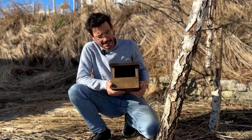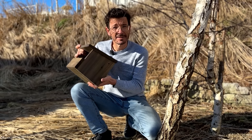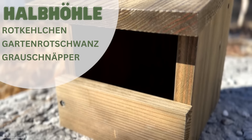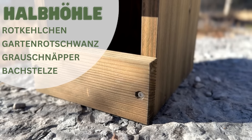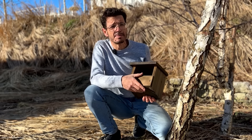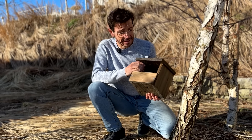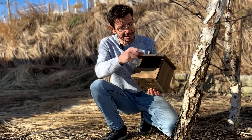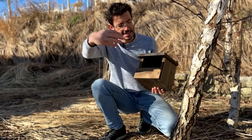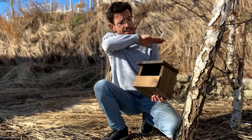Das ist jetzt eine sogenannte Halbhöhle im Gegensatz zur gerade montierten Vollhöhle. Der Unterschied: sie lässt mehr Licht rein. Manche Vogelarten mögen es nicht so finster – Rotkehlchen, Gartenrotschwanz, Grauschnepper, Bachstelze – die schätzen Halbhöhlen gern. Aber eine Halbhöhle hat einen wesentlich größeren offenen Teil, das heißt ihr müsst überlegen wo ihr sie hinhängt, damit sie nicht von Katzen, Waschbären oder Mardern ausgeräumt wird. Von der Witterung her hängt man sie so, dass die Hauptwitterung – meistens die Westseite – nicht direkt rein kann. Ich würde sie eher zu einem Gebäude empfehlen, wo ein gewisser Schutz ist, vielleicht auch durch einen Dachvorsprung.